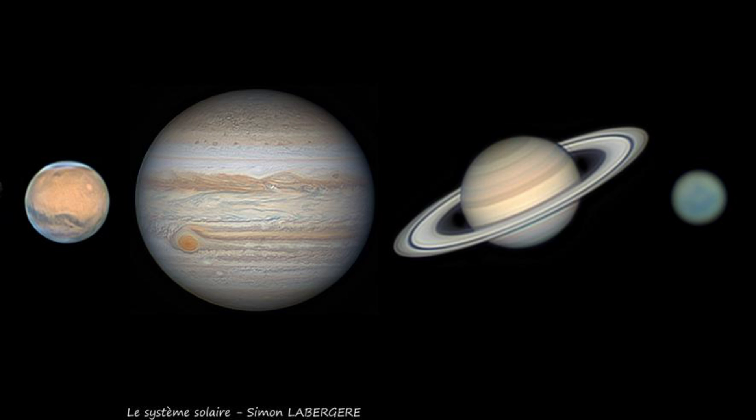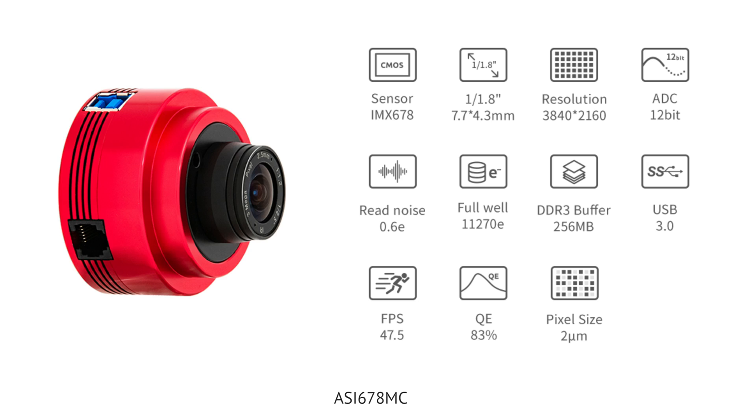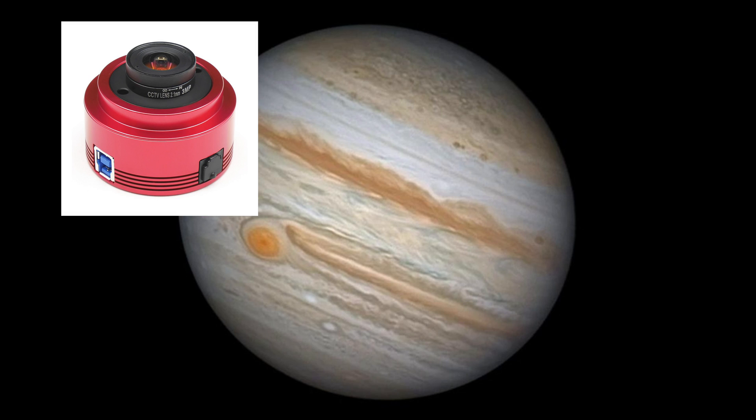For a little more than $270, there's the ZWO ASI 678MC. This is a 4K sensor with higher resolution — a 1/1.8 inch sensor with a quantum efficiency of 83% and a full well depth of 11,270, a bit lower than the 662MC. Frames per second is 47.5 since it has to push through more pixels. The read noise is low at 0.6 electrons, and the pixel size is just 2.0 microns, so in many cases you don't even need a Barlow at all. The QHY 678 is a very similar alternative.